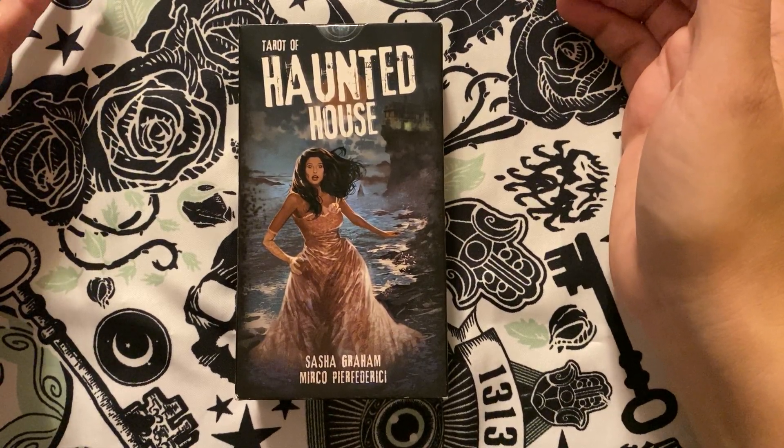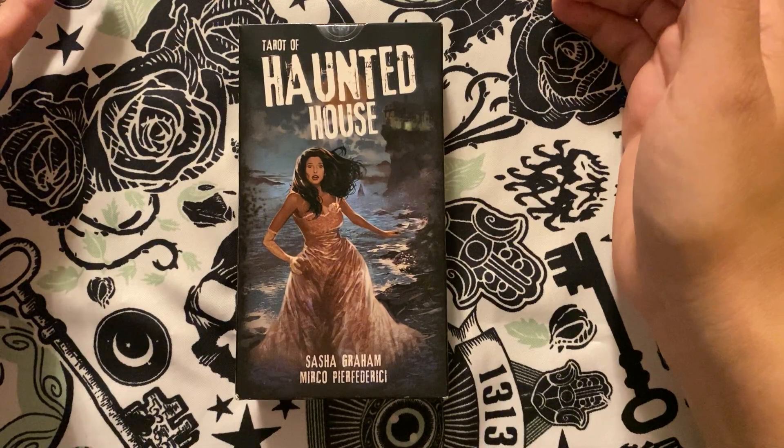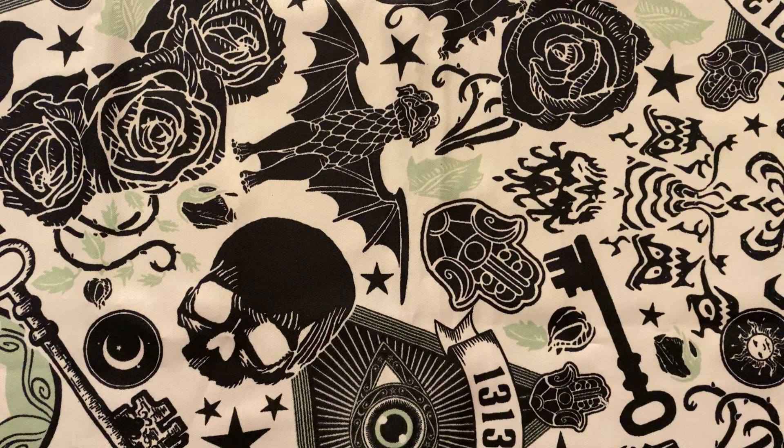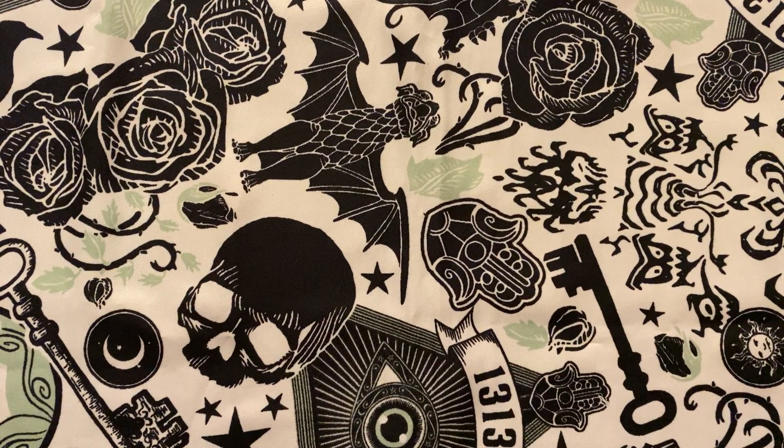It's September. It's spooky season as far as I'm concerned. I have my crazy little spooky reading cloth picked up.